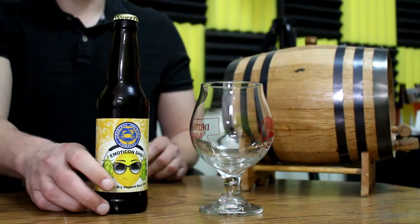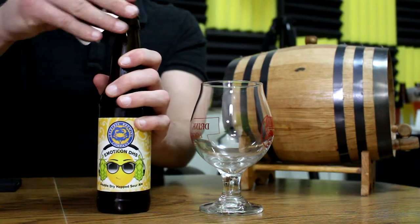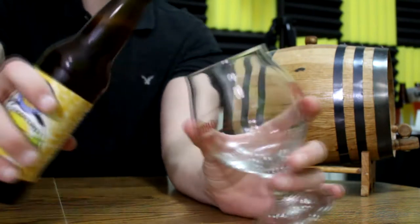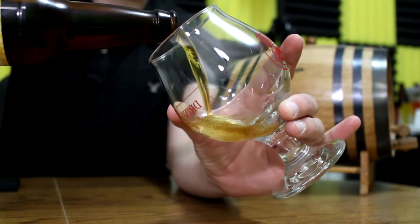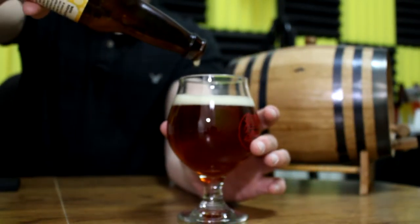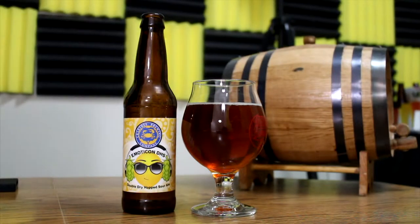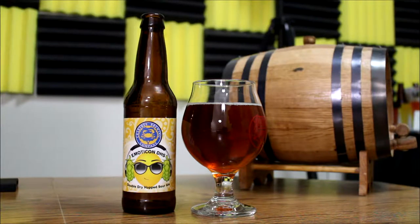Let's pop her open and get a pour. It's a lot darker than I thought it was going to be — clear with a slight red tint. The minimal head that I poured faded quickly. Lots of carbonation coming up from the bottom, so let's get a sniffer on it before all that aroma dissipates.